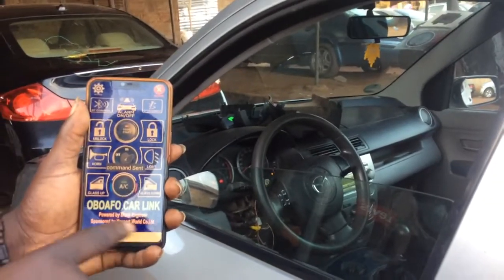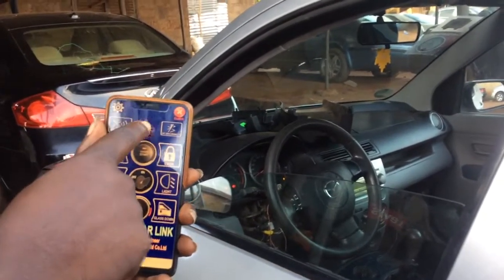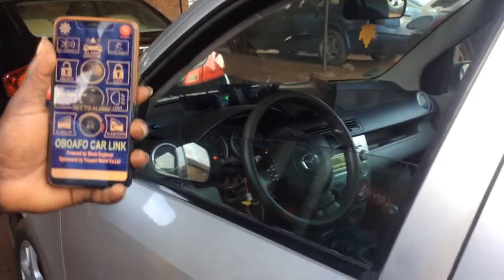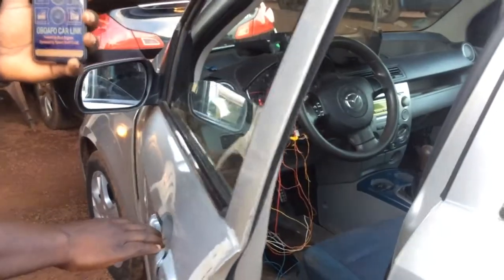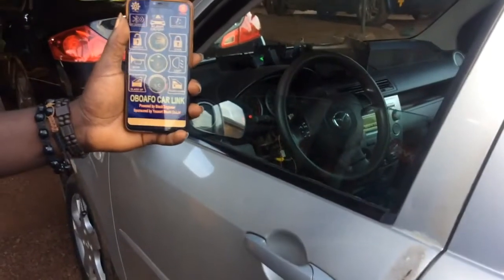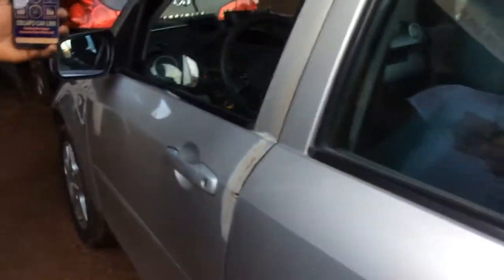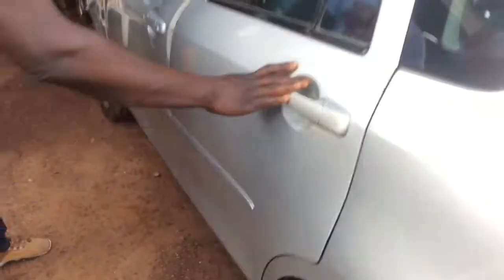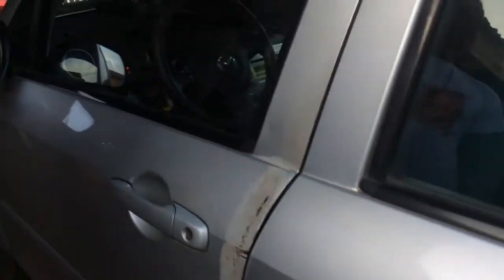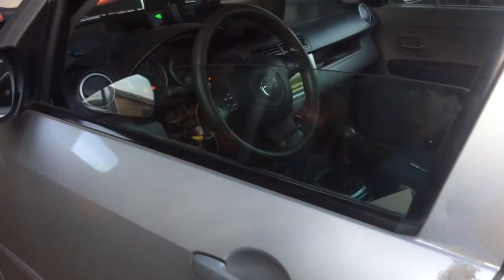Alarm — I should switch on the alarm. Yeah, you can hear it, alarm is on. So if you open the door — let me open the door. Any of the doors, if somebody comes to open your door without your consent, that's how it sounds.